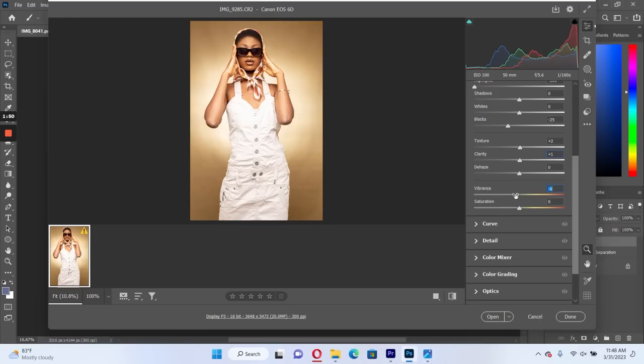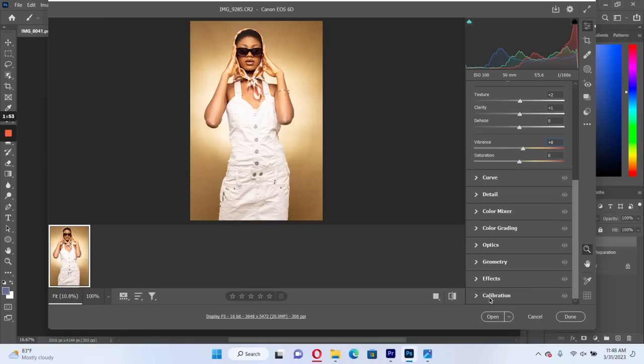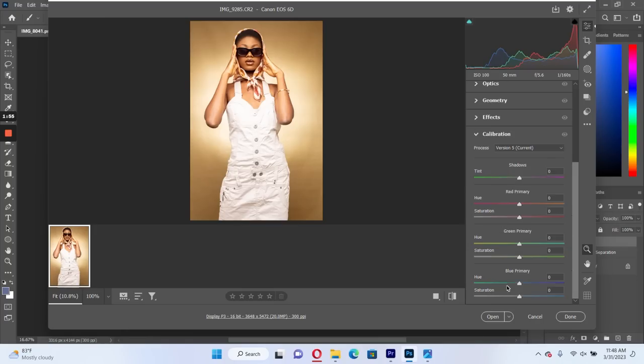So let's add a little vibrance to it, because my picture profile was set to neutral, so I just added a little vibrance. Then let's do the calibration. This technique always works for my pictures — I go to calibration, take my blues off, my greens off, and then I reduce the saturation of my reds. It works all the time. I feel it's a technique that people don't usually do.